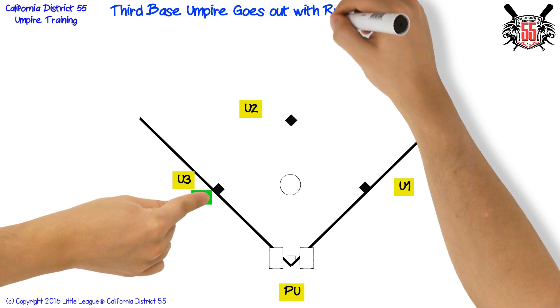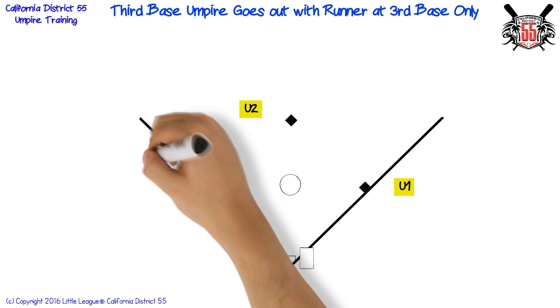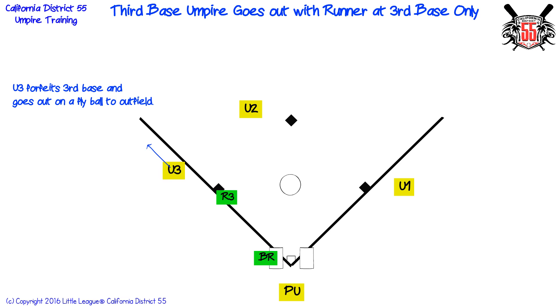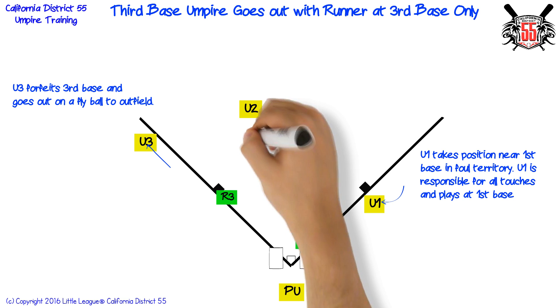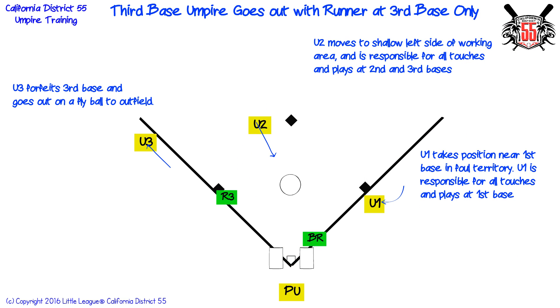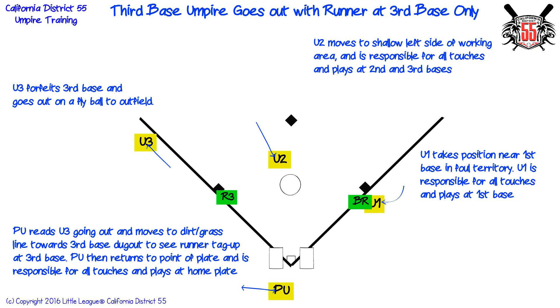Third base umpire goes out with runner at third base only. Third base umpire forfeits third base and goes out on a fly ball to outfield. First base umpire takes position near first base in foul territory and is responsible for all touches and plays at first base. Second base umpire moves to shallow left side of working area and is responsible for all touches and plays at second and third bases. Plate umpire reads third base umpire going out and moves to the dirt-grass line towards the third base dugout to see runner tag up at third base.